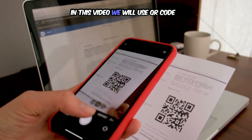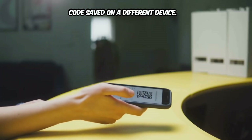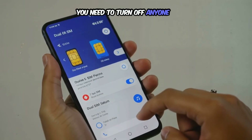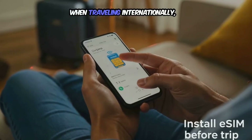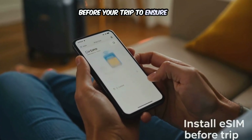In this video, we will use a QR code for activation, and I have this QR code saved on a different device. If you already have two mobile plans running on your device, you need to turn off any one, as only two profiles can work simultaneously at a time. When traveling internationally, install the eSIM shortly before your trip to ensure it's ready when needed.